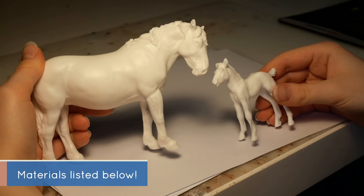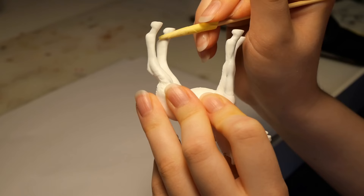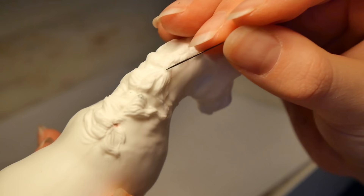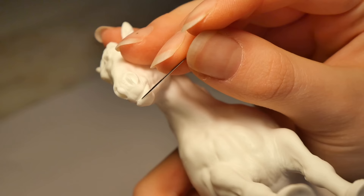The first step to any repaint is prepping. This includes correcting any imperfections like air bubbles, bumps, or seams. It's helpful to use a needle to feel for air bubbles that you otherwise wouldn't see. It's easy to miss them in places with a lot of crevices and details, so pay extra attention to those areas.